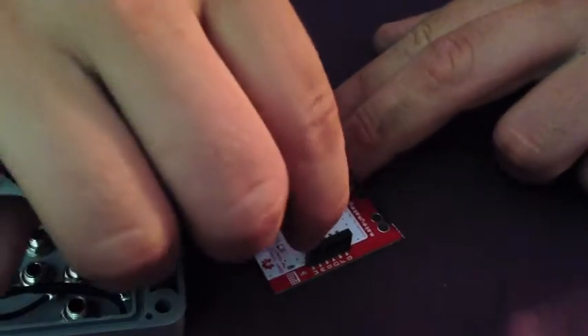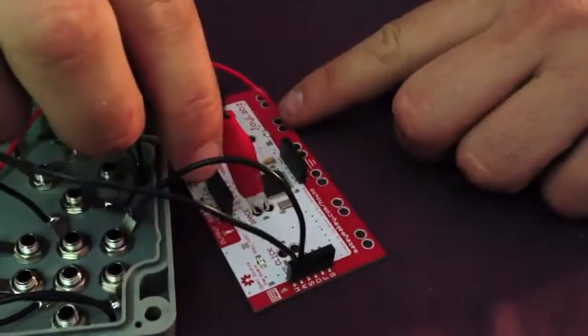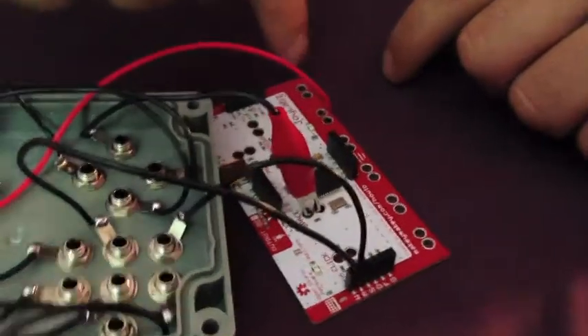Plug each wire into its corresponding terminal. You can simply push the tinned wires into the socket. Use alligator clips for the space bar, arrow keys and the earth.